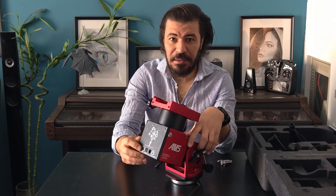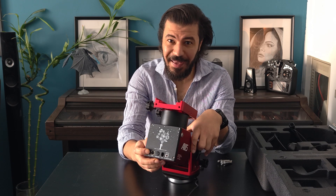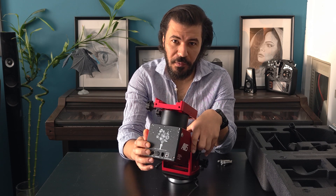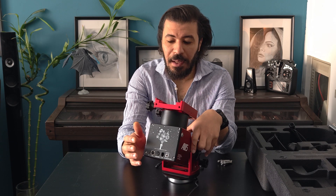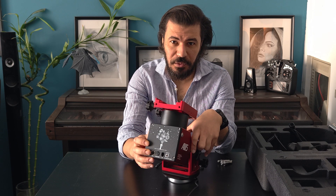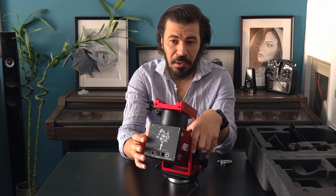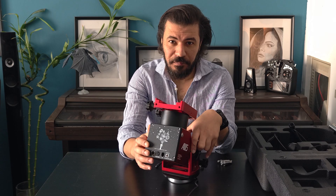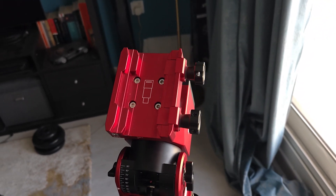There is also a Bluetooth button on the back, which is specific to the AM5N mount — it didn't come with the older AM5 version. This allows you to connect directly to your computer or mobile phone via Bluetooth.